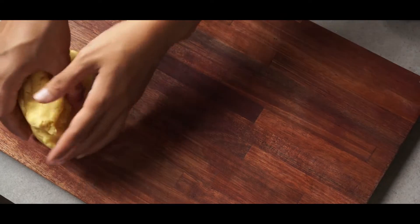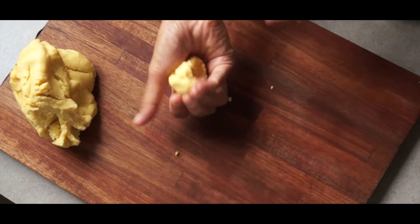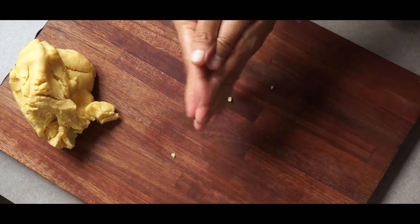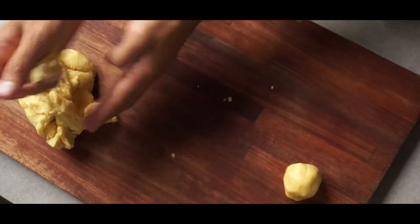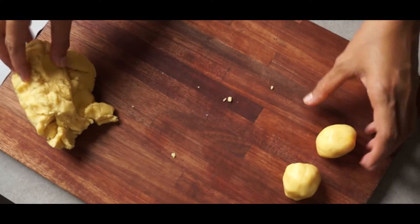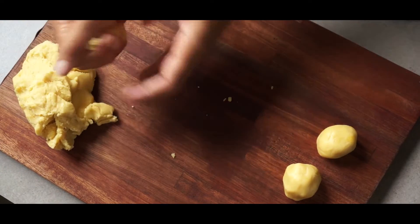Once it's done, let's transfer this to a cutting board. You can divide it several ways. If you want to make it quick like me, just grab a small portion and roll it into a ball. Also, keep in mind your mold size — mine has a top diameter of 3 inches and 1 inch in height. This dough will make about 10 egg tart crusts. Adjust it to the mold you have.